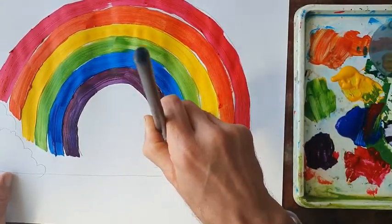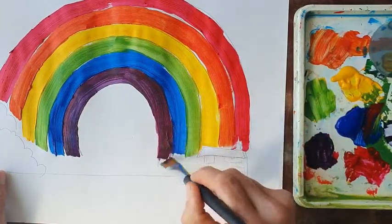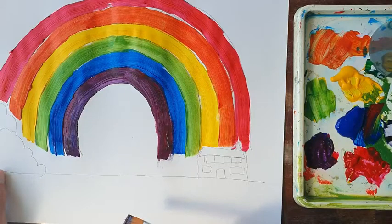You might remember from secondary school: 'Richard of York gave battle in vain' — that's the mnemonic for the colours of the rainbow. Okay, now then.